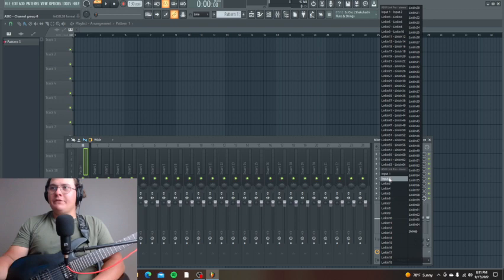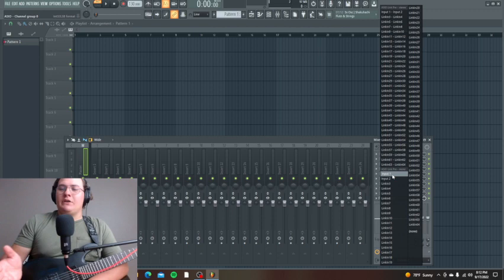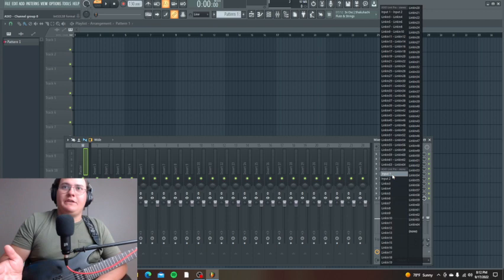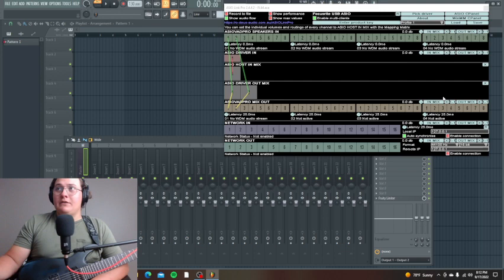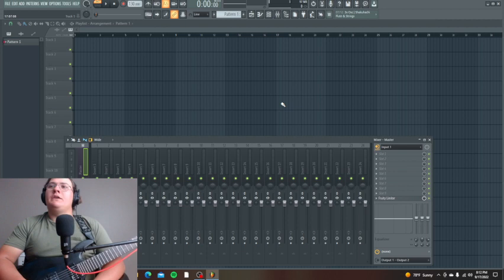First, I'm doing input one — this is going to be different if you're using different DAWs. Just understand the general idea of it. Some DAWs don't require a separate input setup, it just automatically handles it. This particular step is more for what I do with live streaming — I have it on my computer to help with latency and sound quality whenever I'm live streaming.